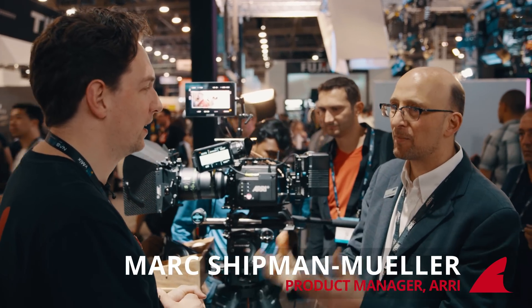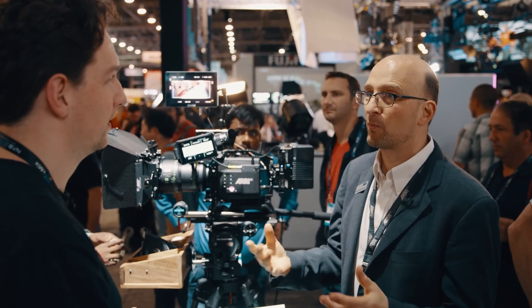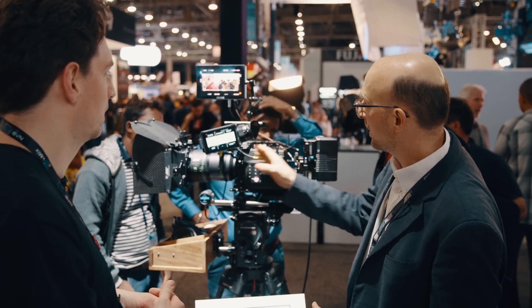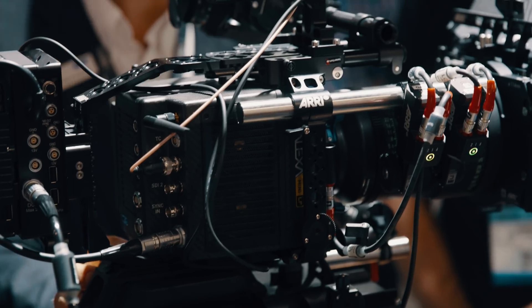This is probably the biggest news of NAB this year. So tell me about what you've done with the LF platform and making it smaller. When we thought about making a large format camera, we thought about what form factor that should have. Our engineers said it would be really, really difficult to make it in the Mini size form factor. So we first went for the proper Alexa classic sized camera. But then we realized very quickly we would also need a Mini size version because of the popularity of the Alexa Mini. The engineers figured out how to do it, and now we have a Mini size body — almost the same size as the Mini, same attachment points, but with the same sensor as in the proper Alexa LF.